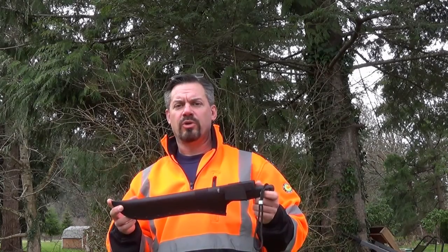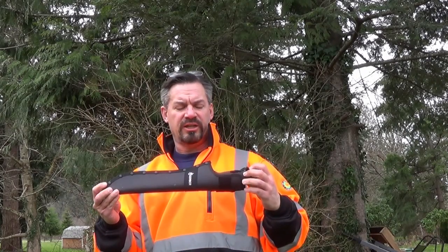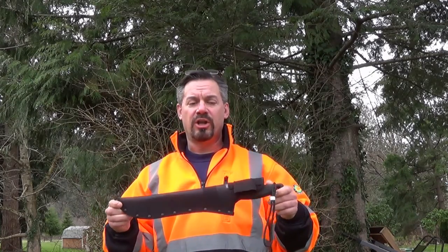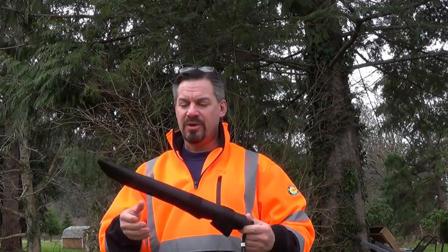I thought for the rest of this video I might rock the orange. I've worn this guy all day long and I really like it on the hip — you don't notice it at all. It's very lightweight, probably weighs about a pound.